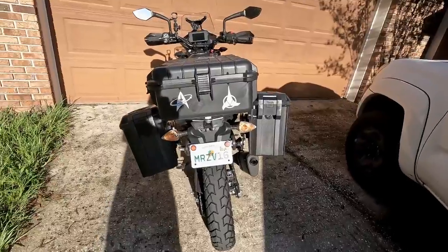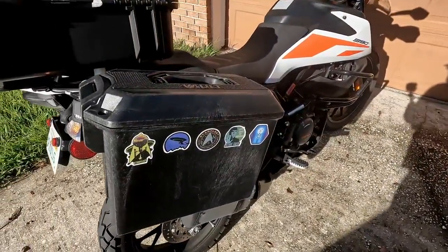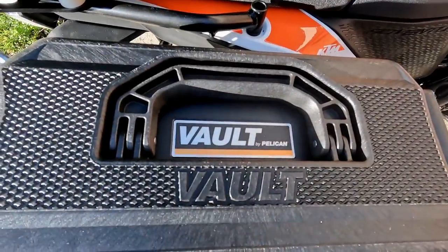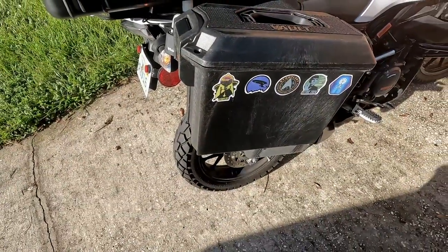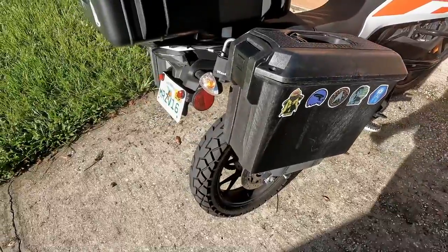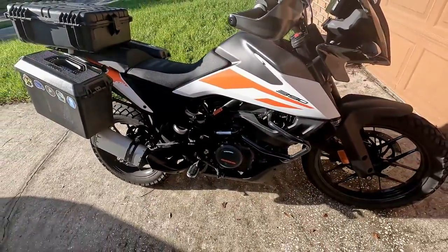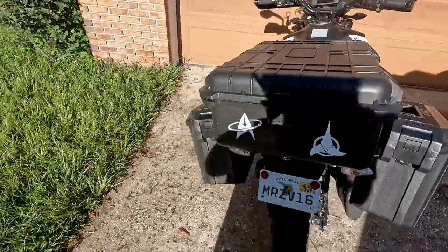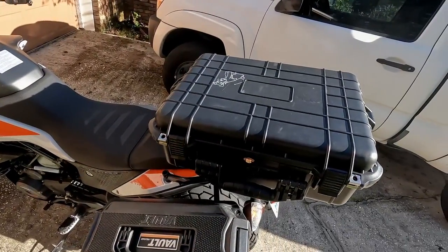Here is my pannier and top case setup. What I'm using is from Pelican — it's their vault system. These are actually ammo boxes and they are completely waterproof. They look pretty cool and they suit an adventure bike just fine.